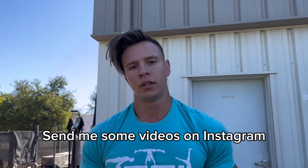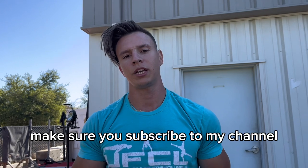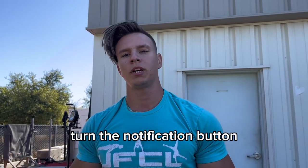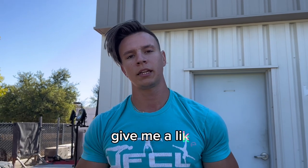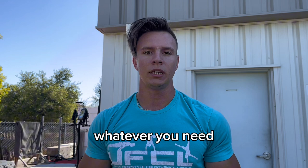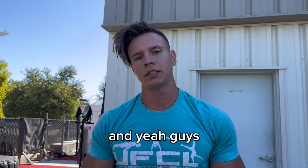Let me know how you guys like this workout and how far you get. If you can hit the whole deck, send me some videos on Instagram. Make sure you subscribe to my channel for more videos like this, turn on the notification bell, give me a like, give me a follow on Instagram, and share this video with a friend if you want to try this workout together. Hope you guys enjoy — I'll see you next time.